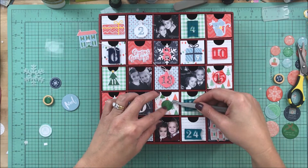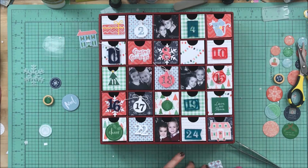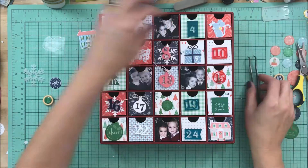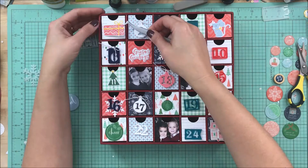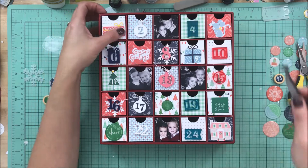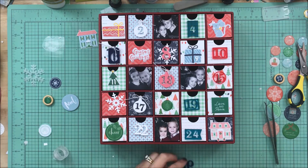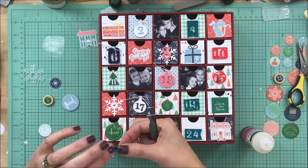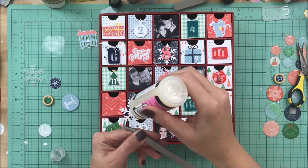I decided for number 25 to use the home. I cut that out of the 12x12 pattern paper from Pinkfresh Studio Holiday Vibes, and I put the pink house and the blue house in the die cuts because I really liked the homes and thought they would be perfect. If I'm not going to use it for this, I'm definitely going to keep it aside for my December daily.